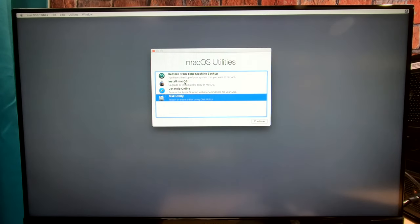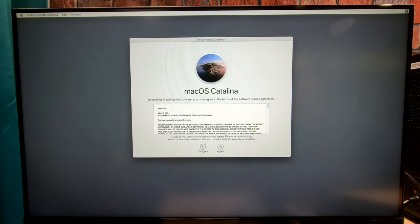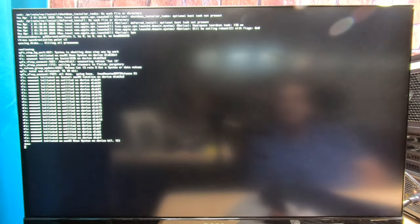This only takes about four minutes. We don't have to be hooked up to the internet because this USB stick has the complete Catalina files on it. When it gets closer to the end, we'll come back and finish up. It rebooted — that's no problem, that's what we want. Leave the memory stick in. We'll come up again and now boot from the hard drive. Right here we can choose the hard drive, not the USB. Go.